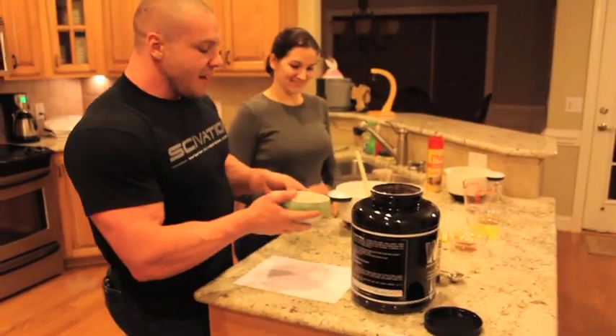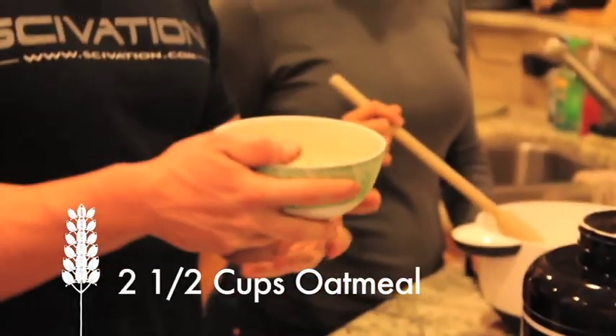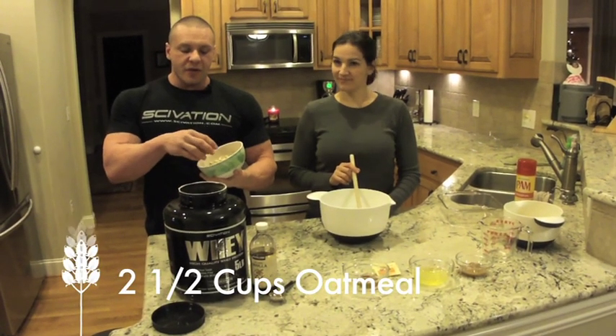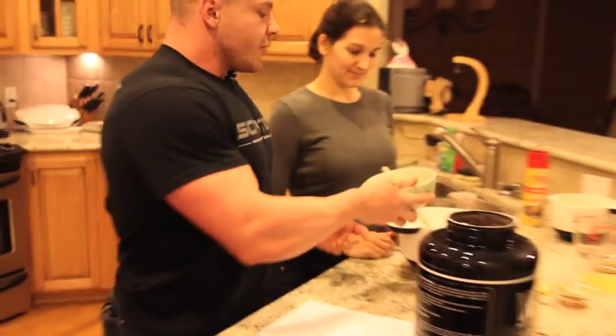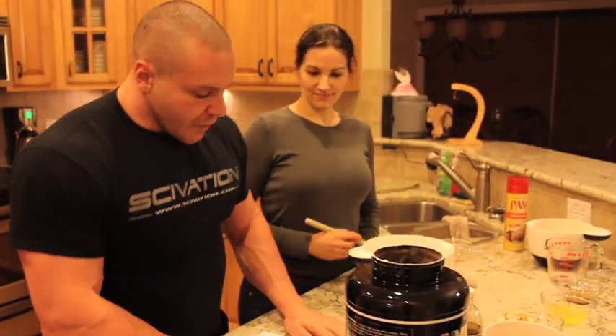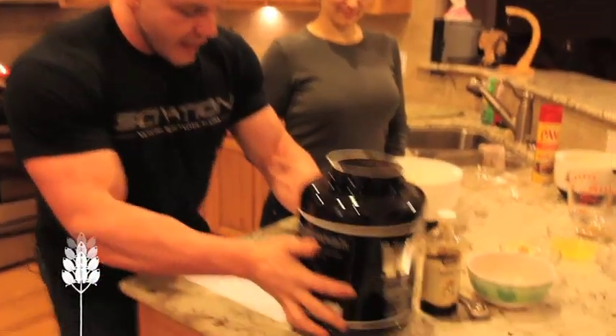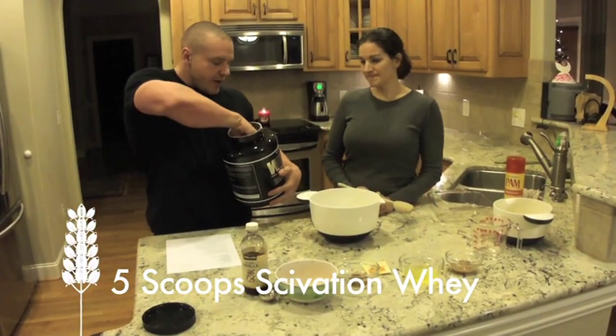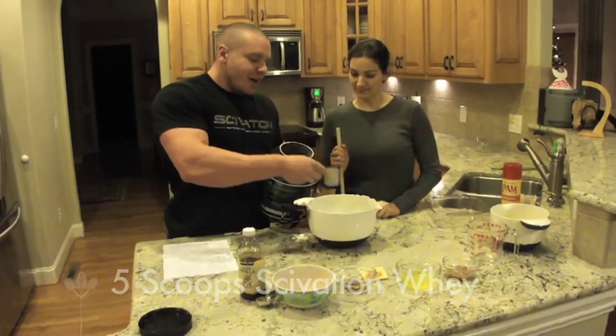We're going to start by taking two and a half cups of old fashioned oatmeal. This won't work with steel cut oats because they're really kind of hard and they're just not going to work. So we're going to dump that in — we pre-measured that — and then we're going to add five scoops of Salvation Whey, going chocolate because chocolate's good.